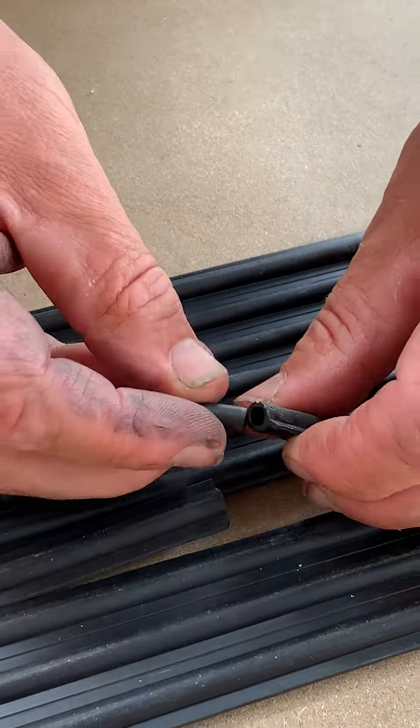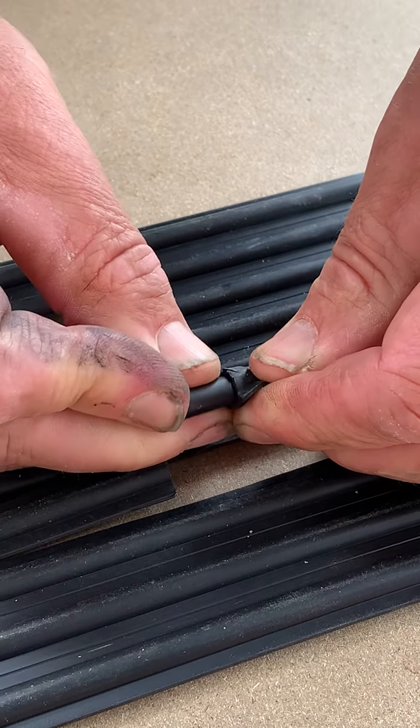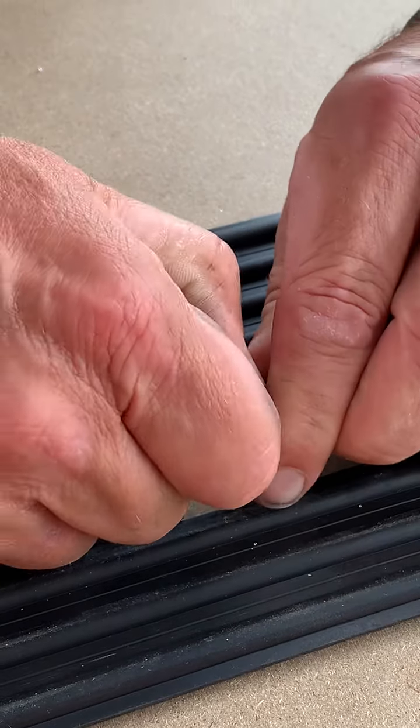Now my EPDM is totally cut and I can push the repair nipple into the EPDM on one side.